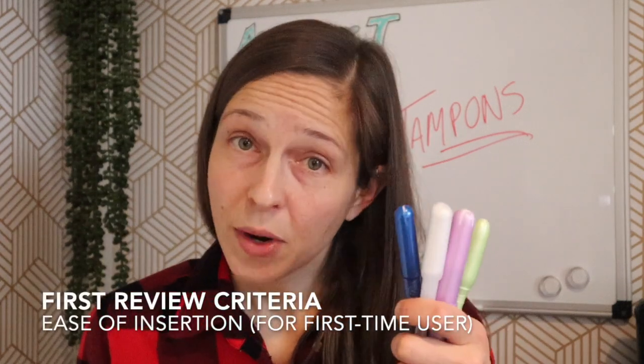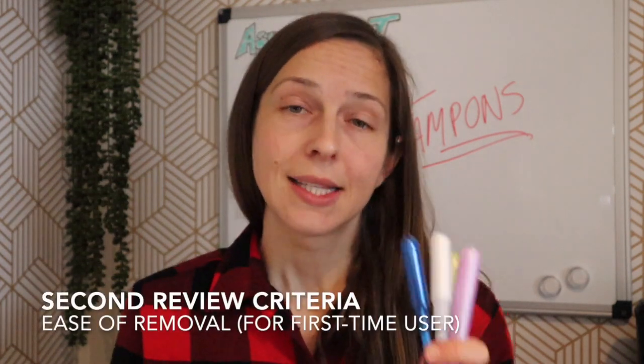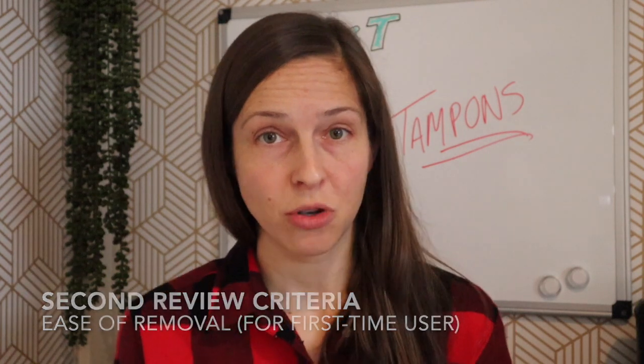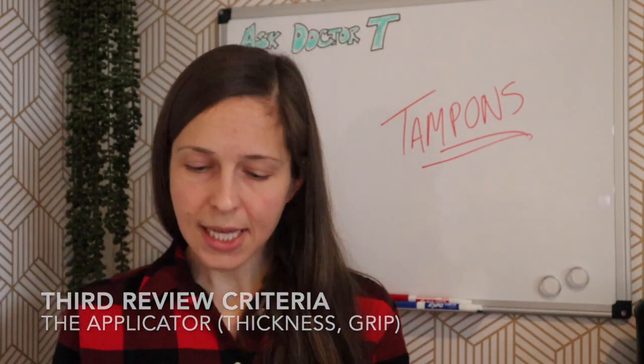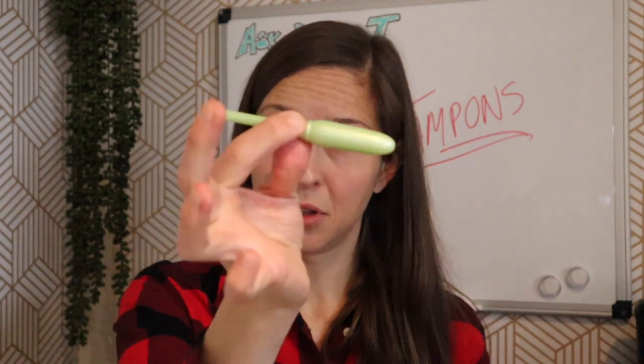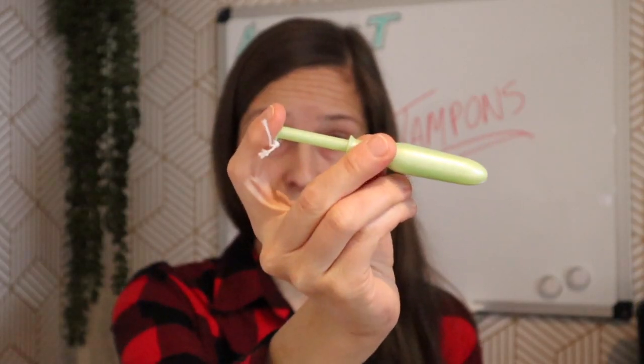I'm going to review these in three different ways: first, how easy they will be to put in for a first-time user; second, how easy they will be to take out; and third, the applicator itself. Taking a look, most applicators have a little grippy part — a little area where you grip and then you insert.